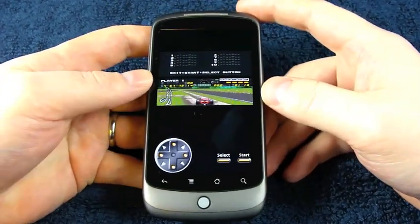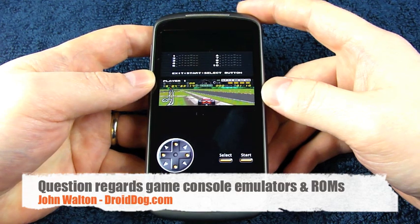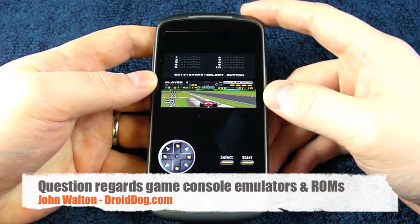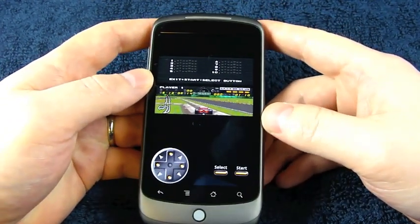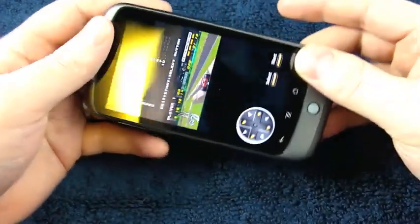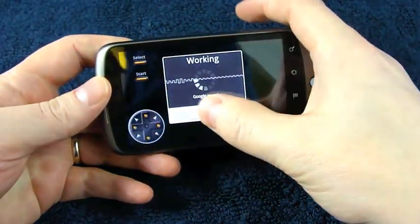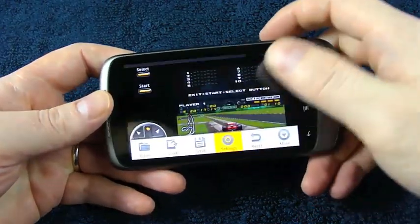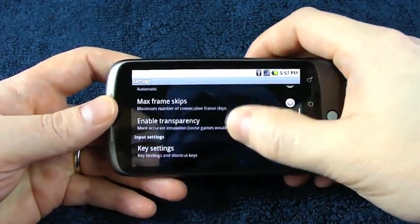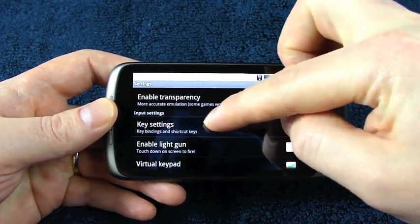So the first question is somebody says: I heard that you cannot use ROMs on the Nexus One because it is touch only — is this true? Well, it depends on the game emulator that you're using. You're going to have varying degrees of success depending on which one you're using. First thing you're going to have to do is assign the keys in a creative manner, and most emulators have something like this under their settings.